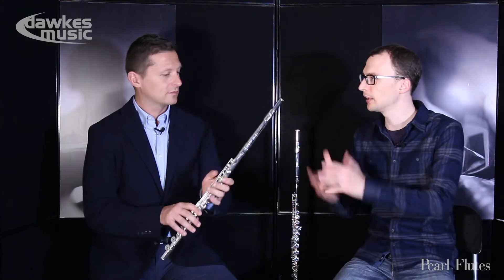The 505 is the first one they do — it's silver plated. The focus here is obviously on making an instrument that's easy to play in those early years. Christoph, have a little play for us and tell us what you think from a student's point of view, because that's what it's for.